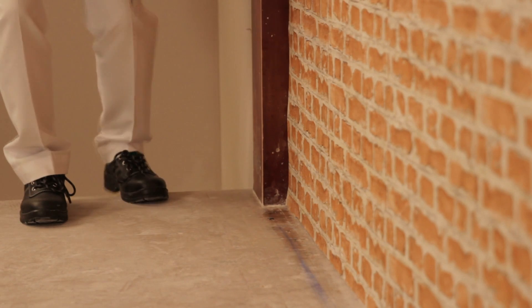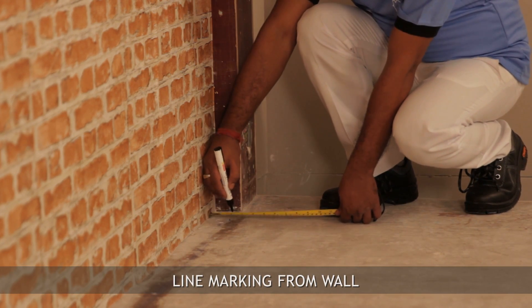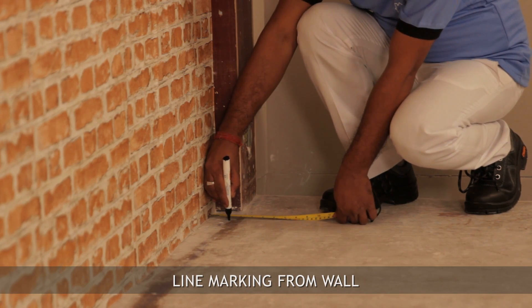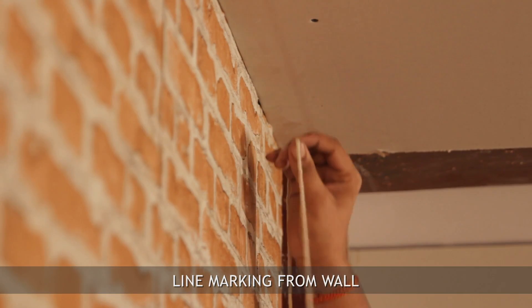Step-by-step installation of the Gip liner wall lining system. Mark the distance from the wall on the floor and ceiling as per the cavity required, then mark a chalk line on the ceiling and floor.